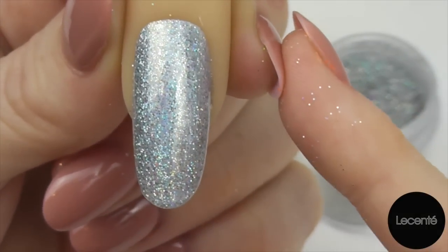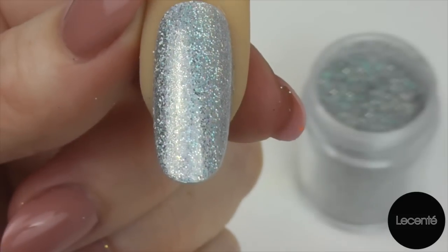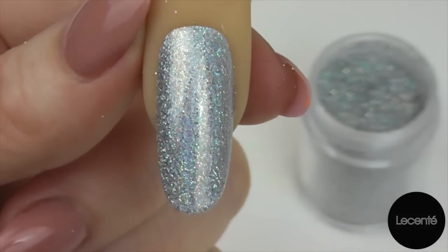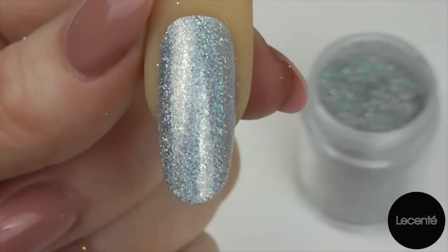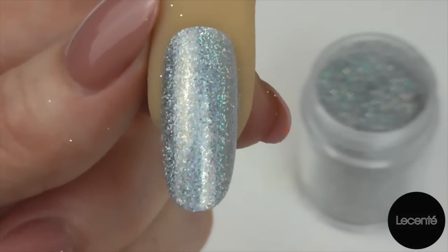Remember to cap that free edge. With just one layer of top coat there — and not a thick layer — because these glitters are so beautifully cut, I can get away with one top coat.